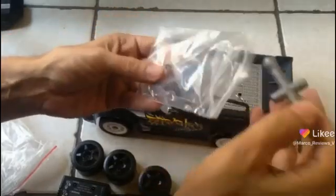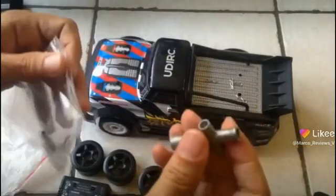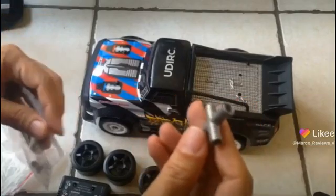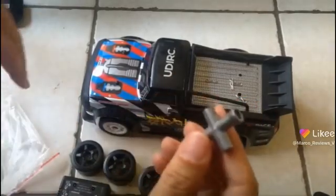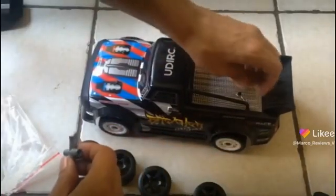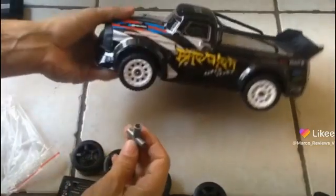And again, I want to stress how cool it is that they give you a metal piece here. Or at the very least, I'm pretty sure that if they were to send you a plastic piece, it wouldn't be like the Horizon Hobby one that I got, which was horrible and broke when I was trying to take off the tires and wheels of their vehicles anyway.